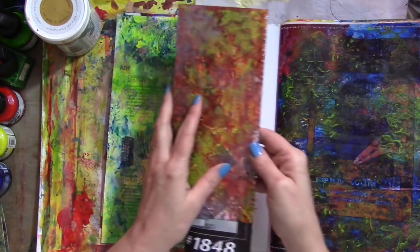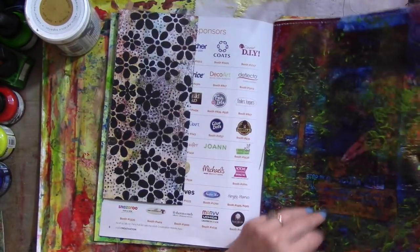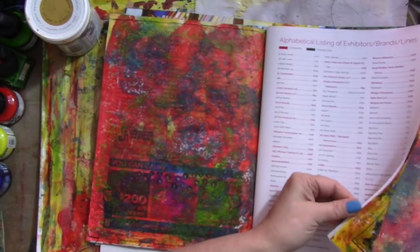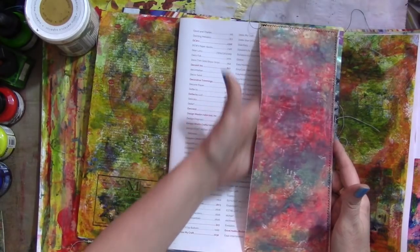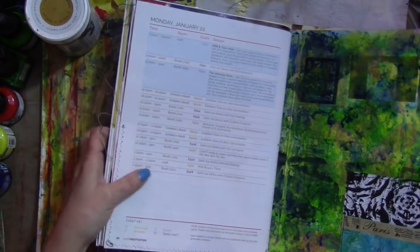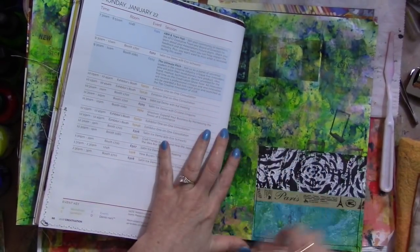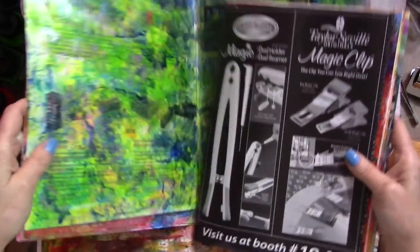I sewed this on the edge here, but you can tape it — it's just a little fold-out thing. Same here: I sewed it, but you can glue or use double-sided tape. I left some pages blank so I have options, and then some are painted. I'm just going to work on this off and on and film when I do something interesting. I showed this little pocket I made out of a flyer — I sewed it down onto a piece of painted paper so I've got a little pocket.